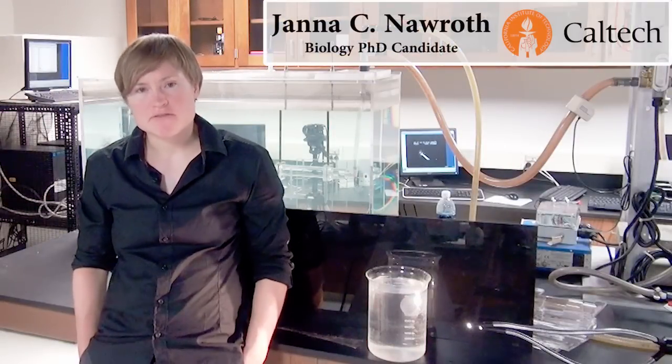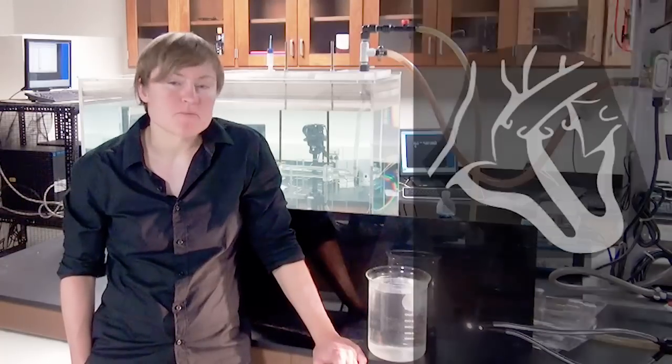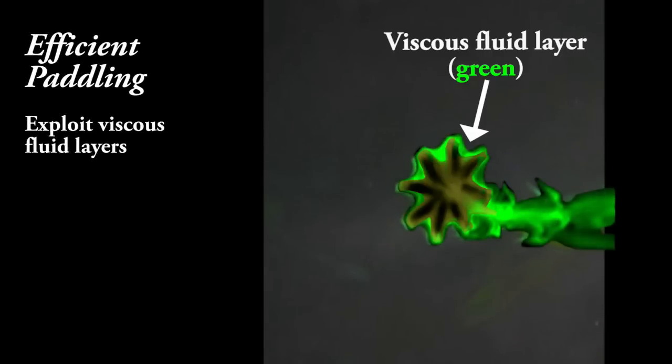One of the aspects that make jellyfish relevant to biomedical research is that they pump liquid using basically the same principle as a human heart — that is, squeeze liquid out of a cavity using muscle contraction, and then this cavity is refilled with fluid by elastic recoil. The idea is to first tissue-engineer a functional jellyfish and learn basic principles of fluid pumping, then move to more complicated designs such as artificial hearts.